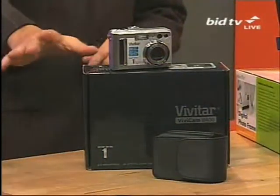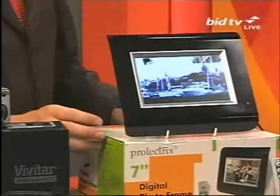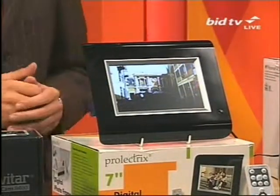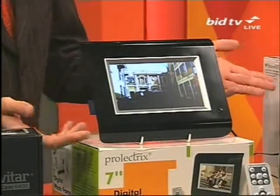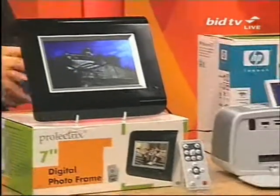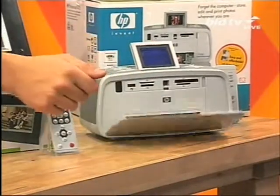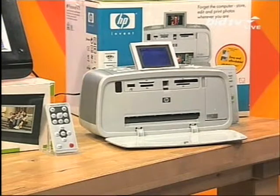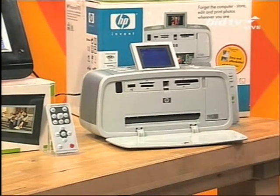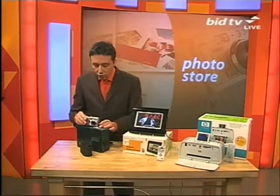On tonight's photo store I have an eight megapixel camera — I'll show you more of this in a second — it's also got an optical zoom. I've also got a digital photo frame, and it goes through your pictures digitally. And I've also got an HP Photosmart 475, a printer that is small but so very effective. Throw away your PC and your laptop — that's what you need to print photos. But let me show you first of all this.